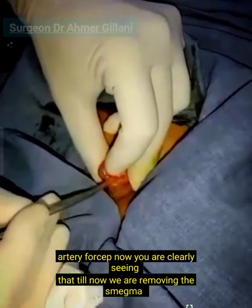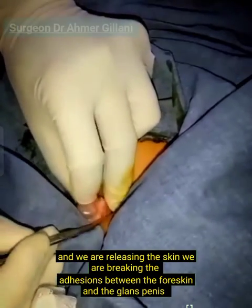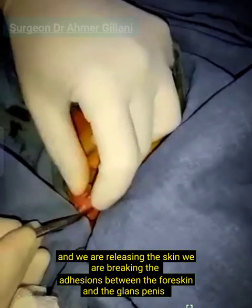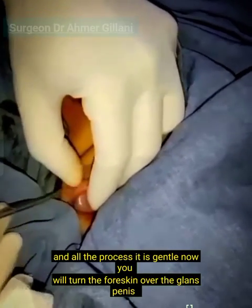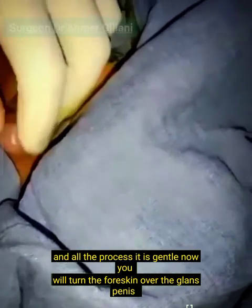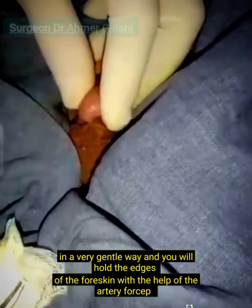You can clearly see that we are removing the smegma, releasing the skin, and breaking the adherence between the foreskin and the glans penis — all very gently. Now you will turn the foreskin over the glans penis in a very gentle way.